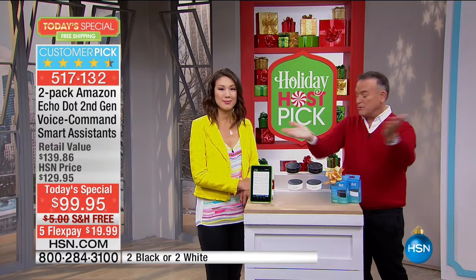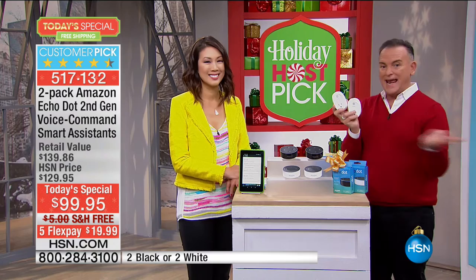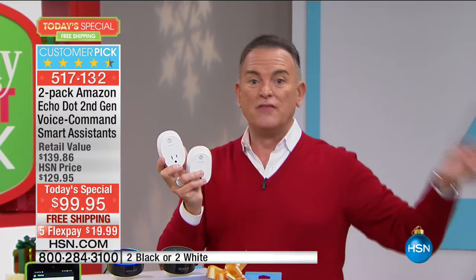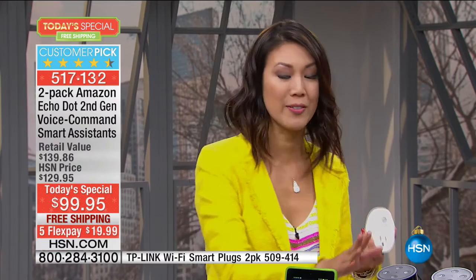This is already a customer pick at HSN.com. There are also TP-Link modules — a set of two — that you can plug anything into at home and tell Alexa to turn lamps and the Christmas tree on and off. You get $5 off the bonus buy when you order the today special. One of the hottest trends is having a smart home, and the Amazon Echo Dot allows you to have a smart home for a fraction of the cost. Setting up a full smart lighting system can cost nearly ten thousand dollars.